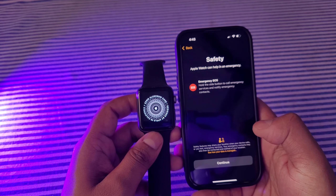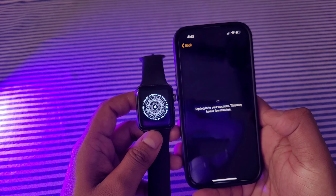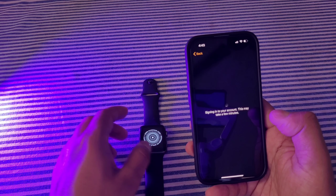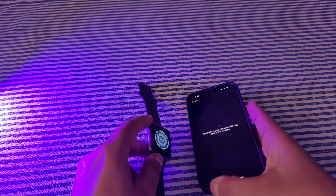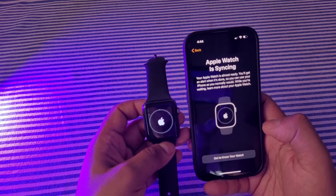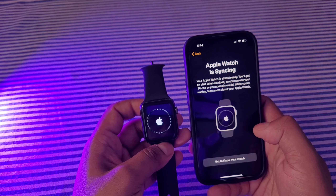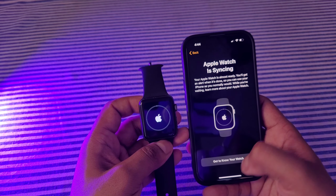I'm not taking any medicines so I'll select No and continue. I prefer grid view, so I'll select that. Now it is signing in to my Apple account, which may take a little time. Now it is saying 'Apple Watch is syncing.' The watch is syncing with your iPhone and iCloud, and it will take a good amount of time, so I'll fast-forward. You can check the new iOS features and app information shown during this time.